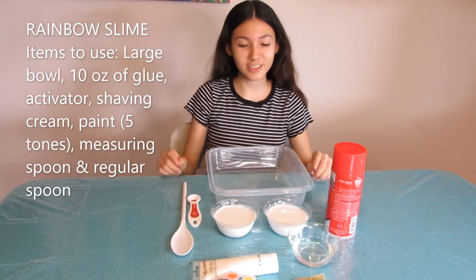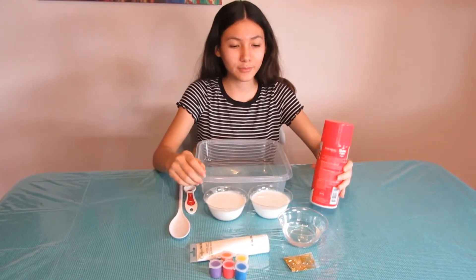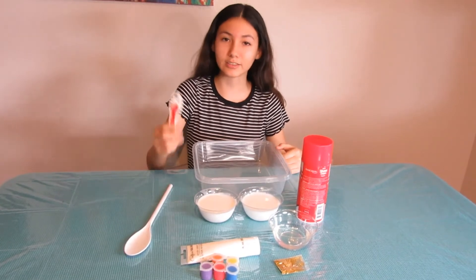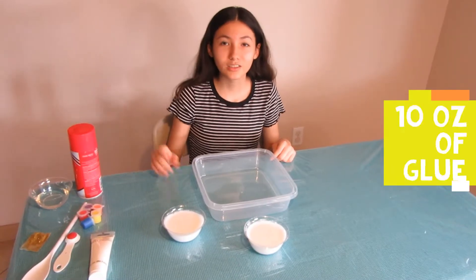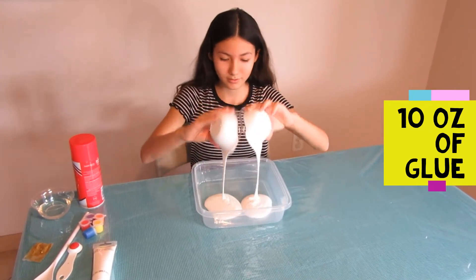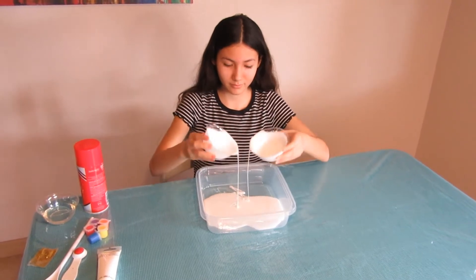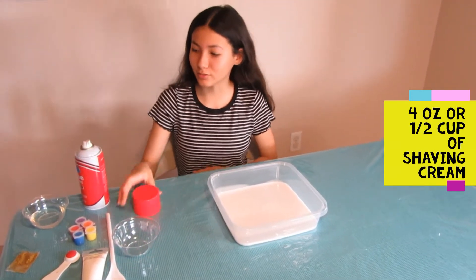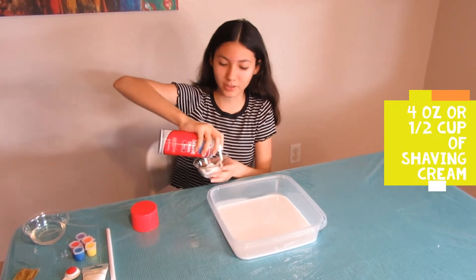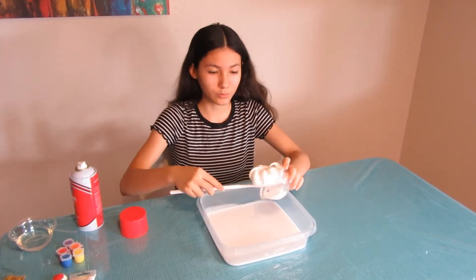So the ingredients you'll need for the rainbow slime: a bowl, 10 ounces of glue, shaving cream, activator, paint, glitter, something to stir it with, and a teaspoon. The first step is adding 10 ounces of glue to make the cream slime. The second step is to get shaving cream, fill half a cup, and then scoop it out.